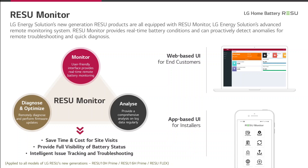A new feature of Resu Prime is the monitoring. By means of the monitoring you can make diagnosis, optimizations, and analysis of the battery. There are two different possibilities of access to Resu monitoring: one is web-based for the end customer, and the other is app-based for the installer. Both the end customer and installers can access the data and state of the battery remotely, including state of health, state of charge, and other properties. For installers, it is an advantage since you can analyze the battery from a distance.